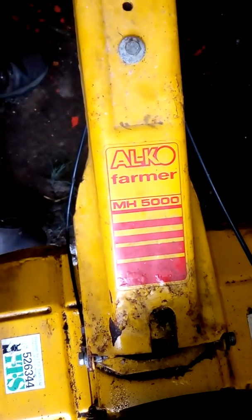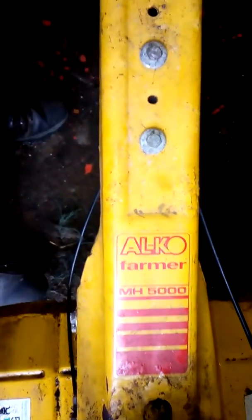Anyway, thanks for watching. This is an Otco from MH5000 — the Otco. Alright, bye.